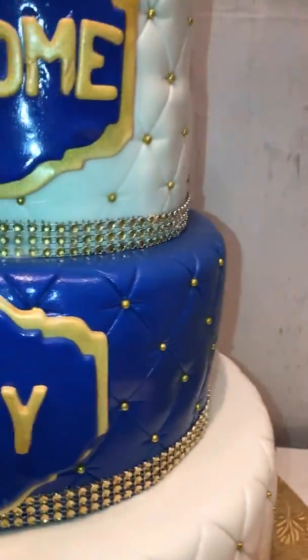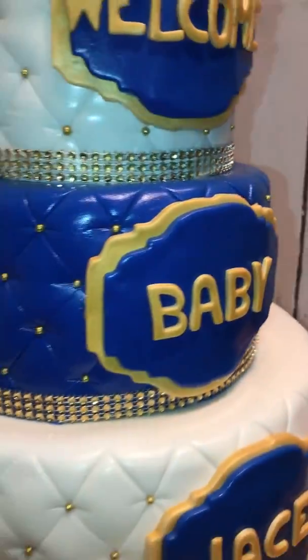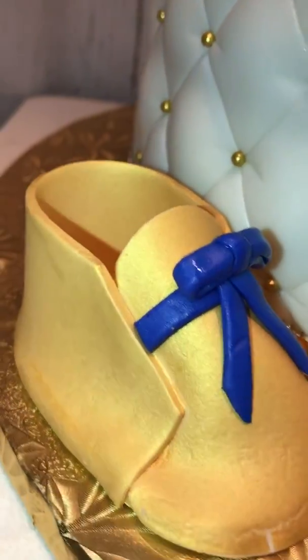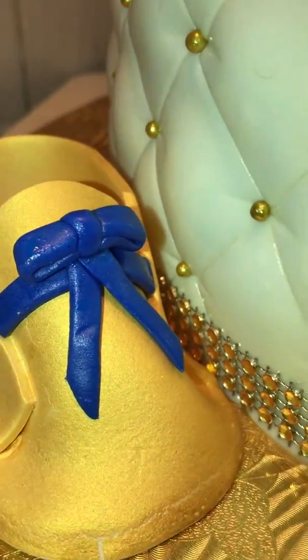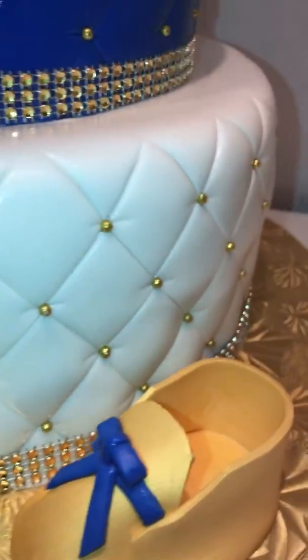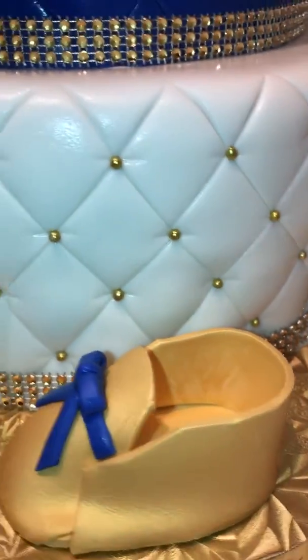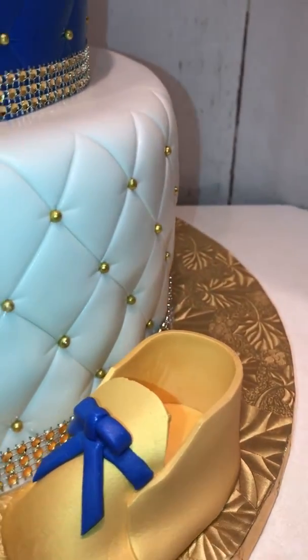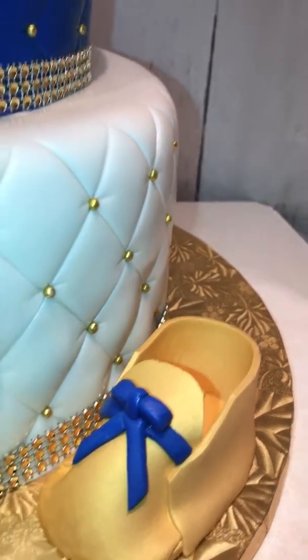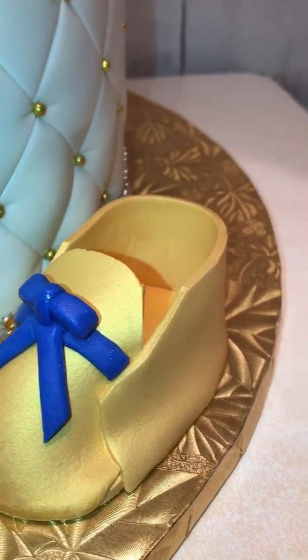We do have a little bling that's not edible going around the cake. We have some shoes that I made out of gum paste — you want them to dry completely before you airbrush or spray paint them, because once you spray them they become wet again and then you've got to let them dry again.